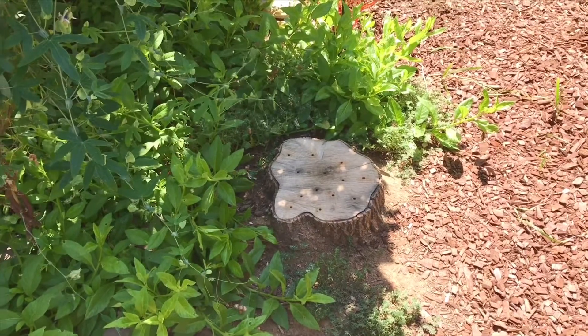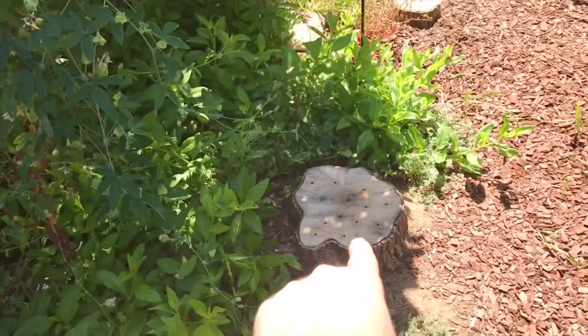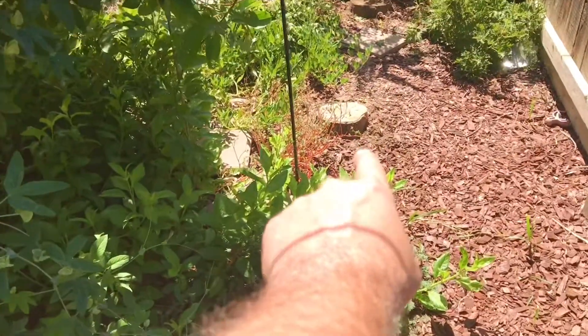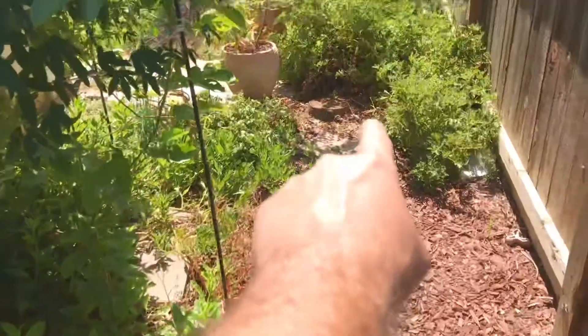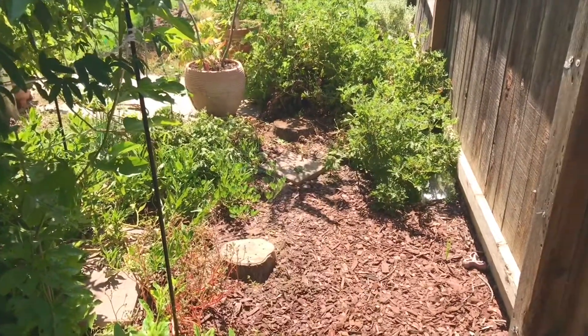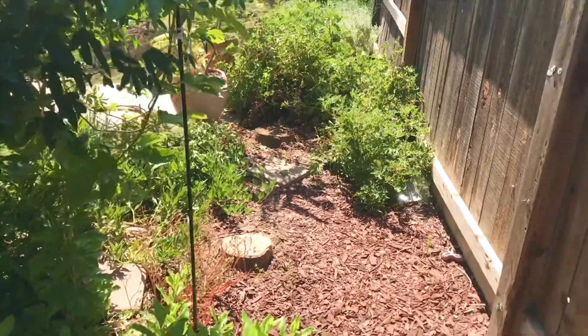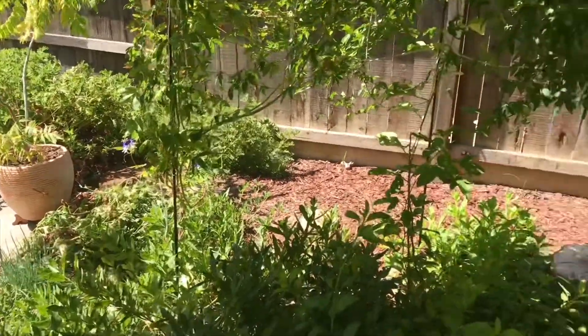In my opinion and my experience: tree stump remover powder — waste of time and money. Epsom salt — waste of time and money. Sugar and coffee — pretty cool experiment just to see the result of it, but it still takes way too long. Happy gardening, everyone.